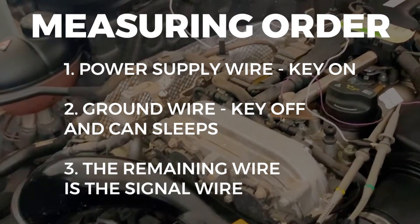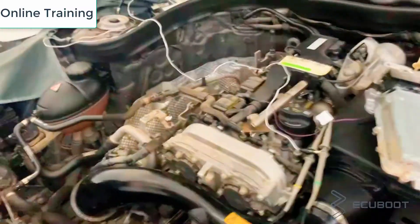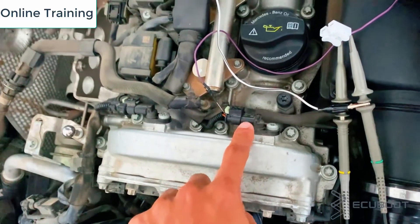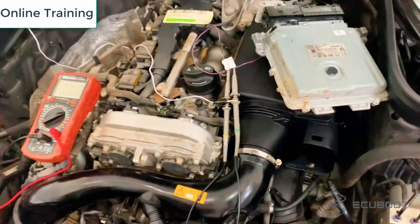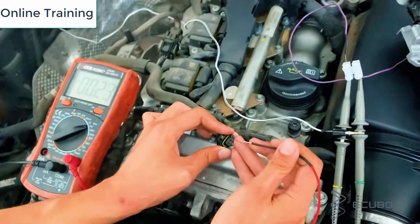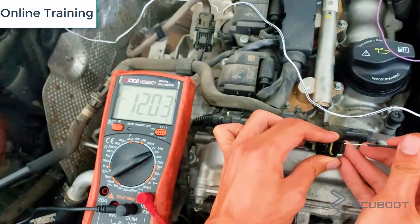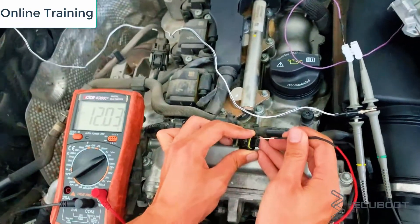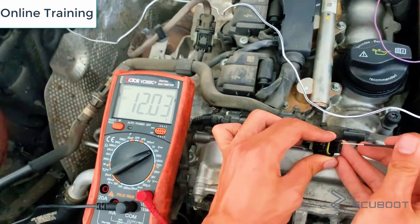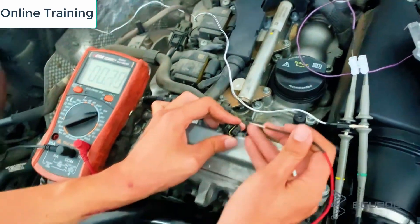This is the location of the camshaft sensors on this Mercedes. We will now measure the power supply to this sensor. Make sure you choose 20V on your DC voltage scale on your multimeter. On the wiring diagram I already know it is pin number one, but if you don't have access to the diagram, you can start measuring randomly and what gives you 12V would be the supply wire.